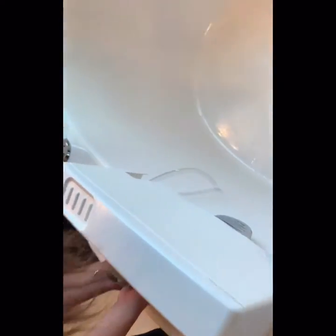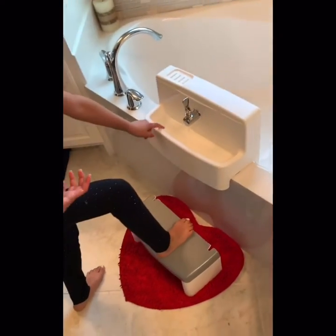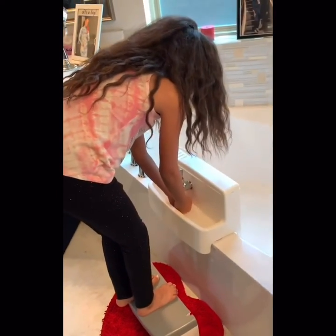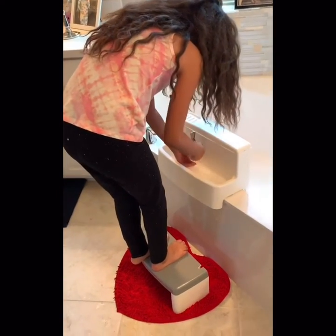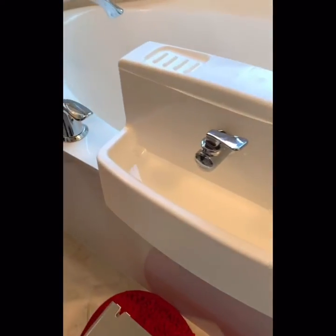You see? Yeah. See, you can put it anywhere. You have to be careful because they can knock this over, though. It's not — it's suctioned right there. I'm going to turn the water off now. It drains right there on the left side. Let's get back. It drains right there. See?